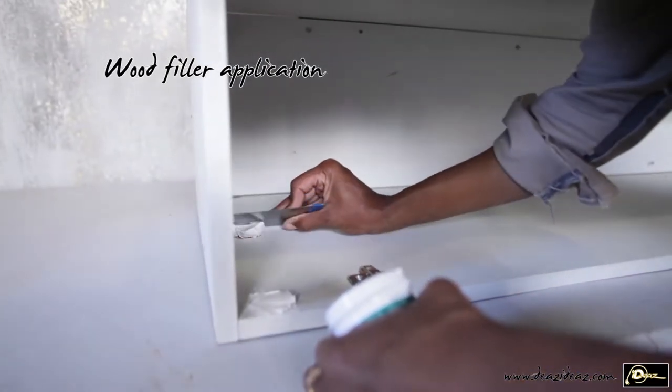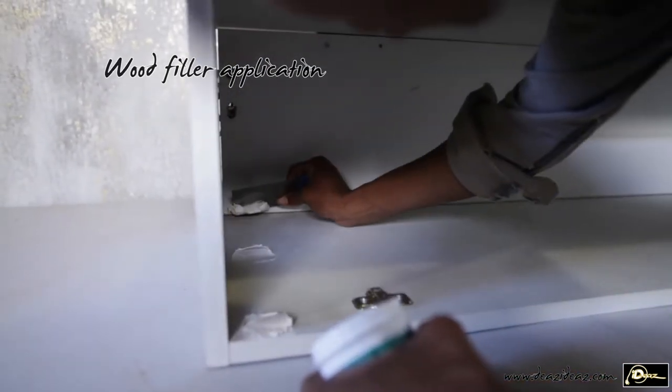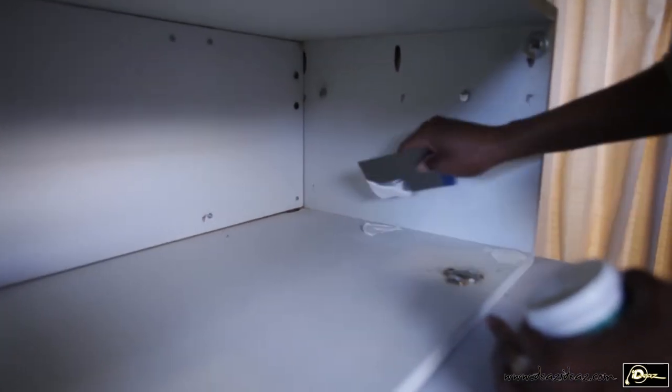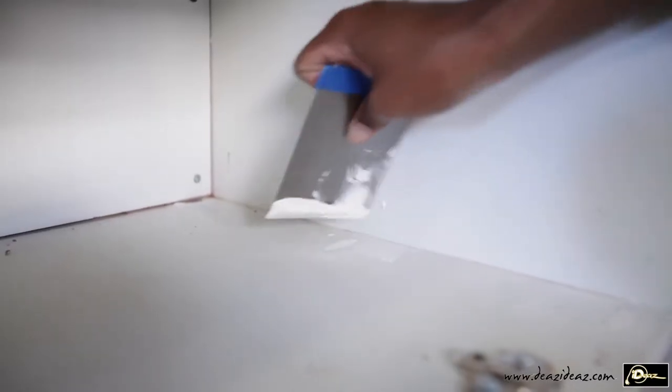I need to fill all my pocket holes. Some white wood filler will do. I fill all the visible holes using a scraper.